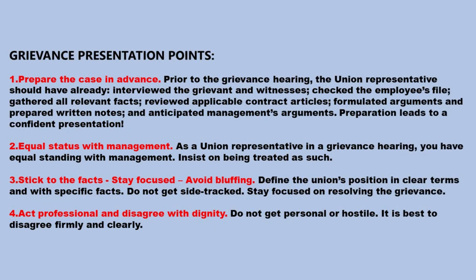Here are some more grievance presentation points. Prepare the case in advance — prior to the grievance hearing, the union representative should have already interviewed the grievant and witnesses, checked the employee's file, gathered all relevant facts, reviewed applicable contract articles, formulated arguments, prepared written notes, and anticipated management's arguments. Preparation leads to a confident presentation. Equal status with management — as a union representative in a grievance hearing, you have equal standing with management. Insist on being treated as such. Stick to the facts, stay focused, avoid bluffing. Define the union's position in clear terms and with specific facts. Do not get sidetracked. Stay focused on resolving the grievance. Act professional and disagree with dignity.